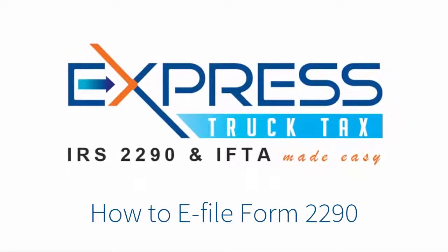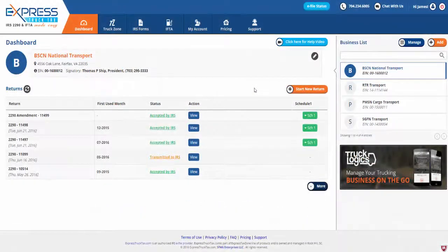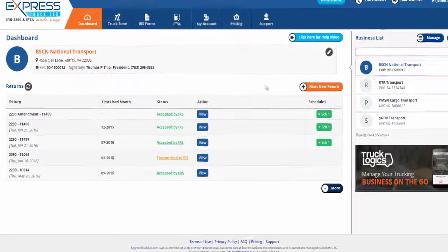Welcome to Express Truck Tax, the fastest way to e-file IRS heavy vehicle use tax Form 2290 and get your stamped Schedule 1. Now that you've created an account, you can e-file Form 2290 in just a matter of minutes.